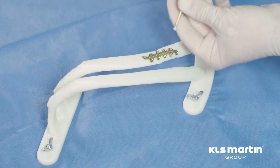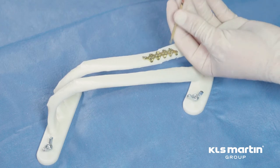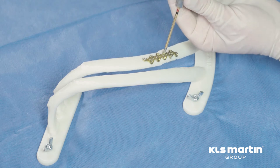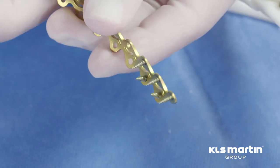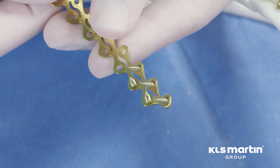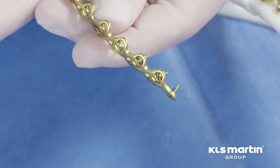That is the final construct. The plates are flexible but sturdy and they allow for an optimal amount of micro motion at the fracture line to ensure optimal healing. With this close-up view of the screw-plate configuration, one can see the converging nature of the screws. This is designed to minimize the risk of screw pull-out.